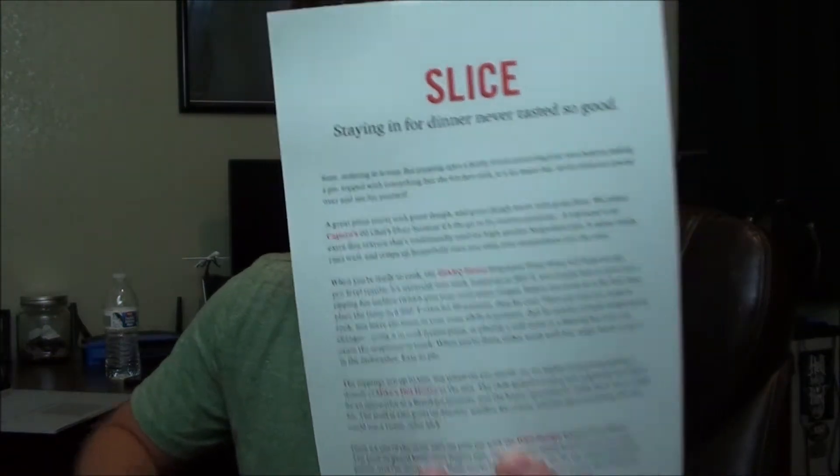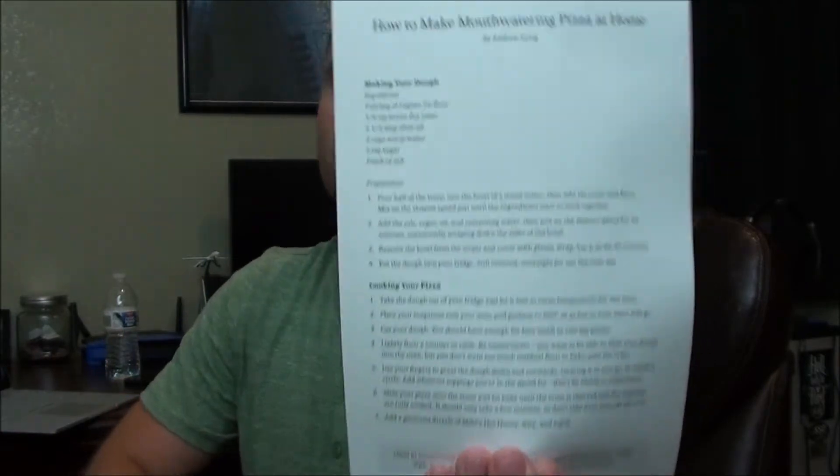It says soft wheat flour, tons and tons of packing in this thing, ridiculous amounts of packing. It says 'Sliced, stain for dinner, never tasted so good.' And then this is ingredients — how to make your own pizza at home. I have a pretty awesome pizza recipe that I usually go for, everything made from scratch and it is freaking fantastic. So that's kind of why I got this box — if it elevates the way that I make pizza at home, then it's worth its money. I haven't had a chance to try it unfortunately, but you'll see kind of what's in here that makes some awesome additions.